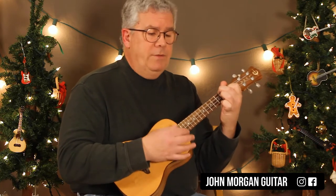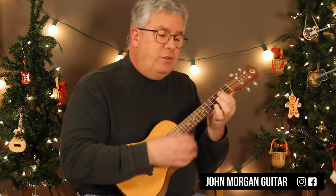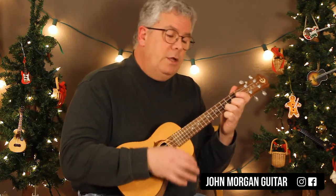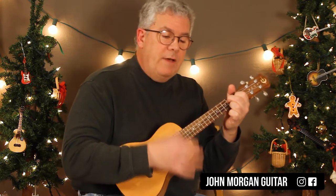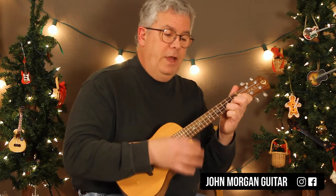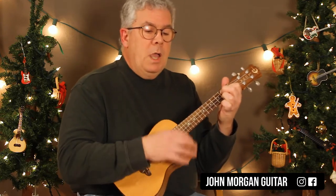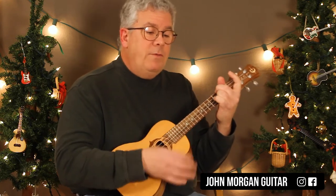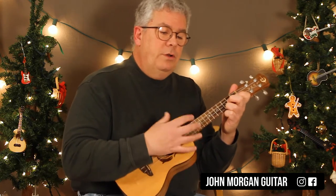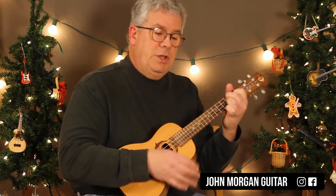G minor 7 to C7, F to D minor 7. G minor 7 to C7, F to D minor 7. A minor 7 to D7. G major 7 to E minor 7. A minor 7 to D7. G to G7. Then C to C major 7, C to C major 7, C for a whole measure, G7 for a whole measure. D minor 7 to G7. A minor 7 to D7, D7 to G7, and then C for a whole measure. Repeat again: C to C major 7, C to C major 7, C for a measure, C major 7 to G7. D minor 7, G7, C to A minor 7. D7 to G7, and you end on a C.